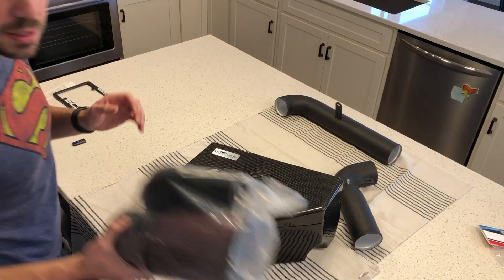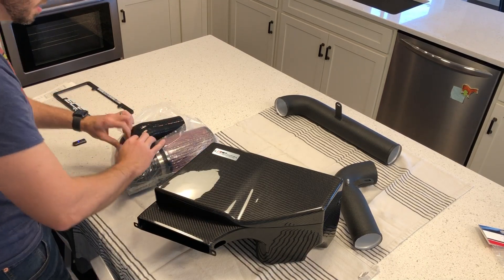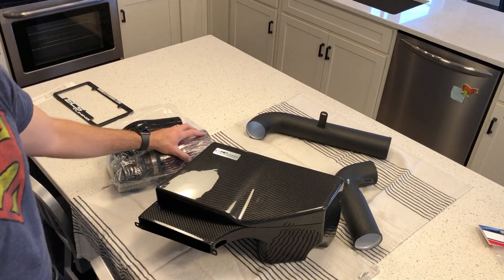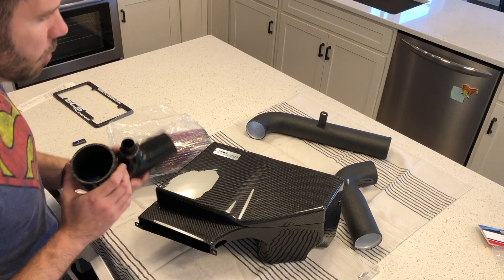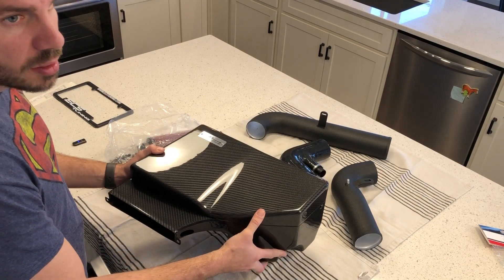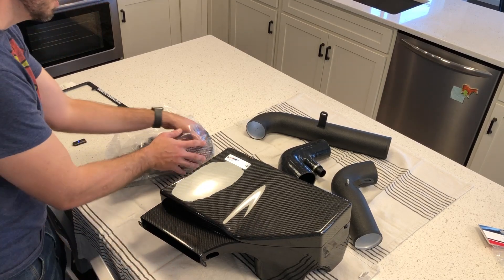The main thing I liked about this intake over other ones: if you watch some of the channels, you'll see that if you buy a cold air intake that's not got a box — it's just essentially some pipes and then your filter is sitting in an open engine bay — don't do it, because it's a performance problem. You're pulling in hot air from inside your engine compartment. With this, it's actually a sealed box, so you have a better chance of keeping the engine bay heat out. That was why I ended up going with this one.